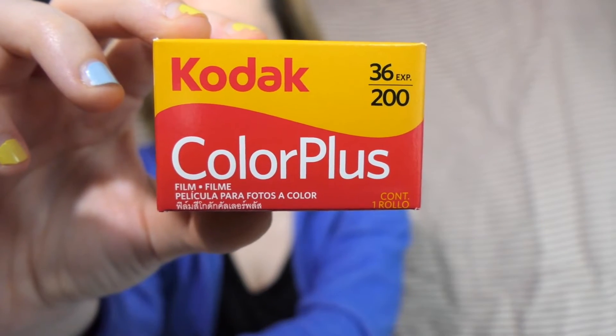You just use regular 35mm films. In that very specific case, for these photos, I used Kodak Color Plus 200.